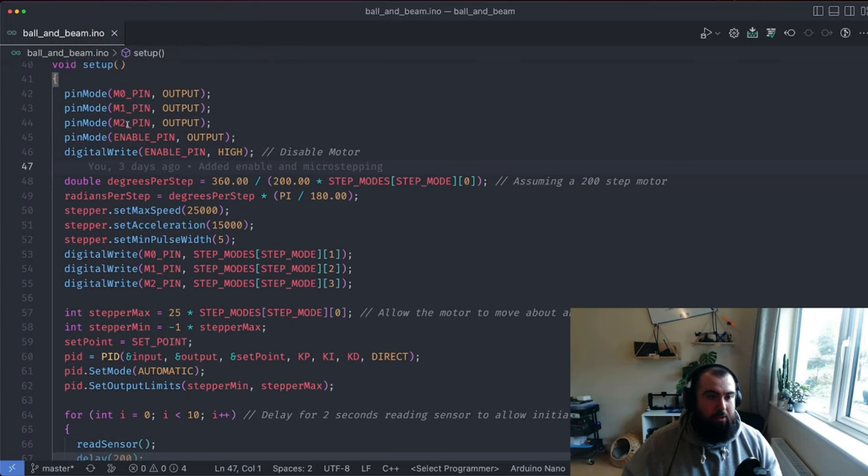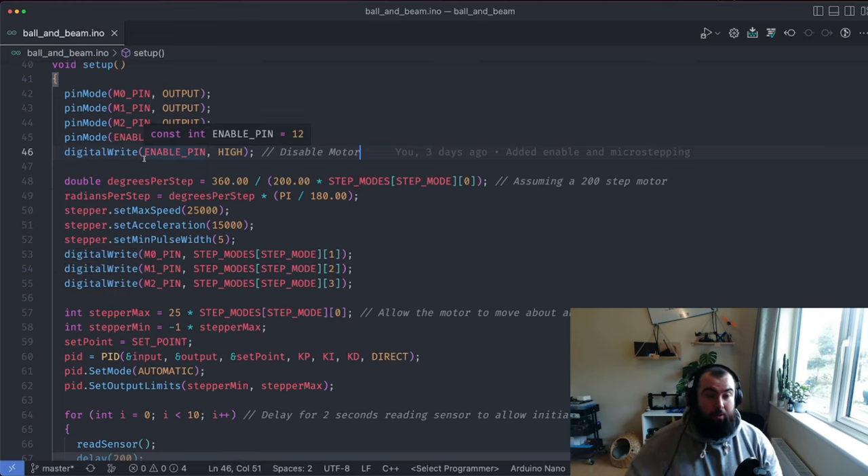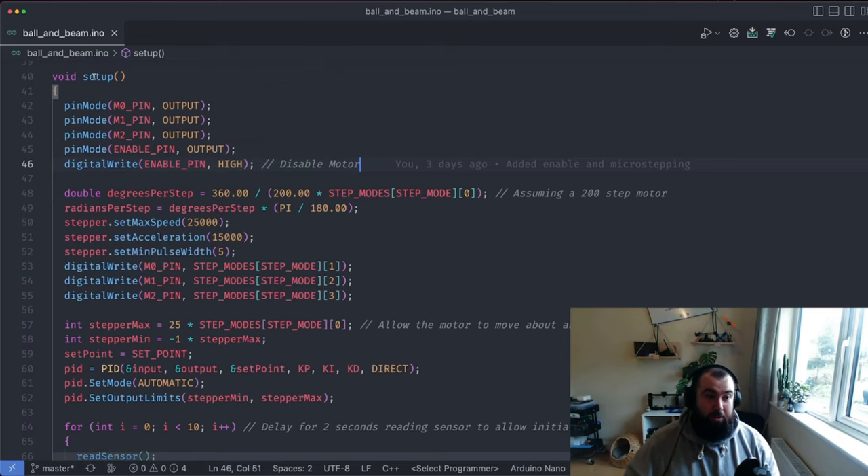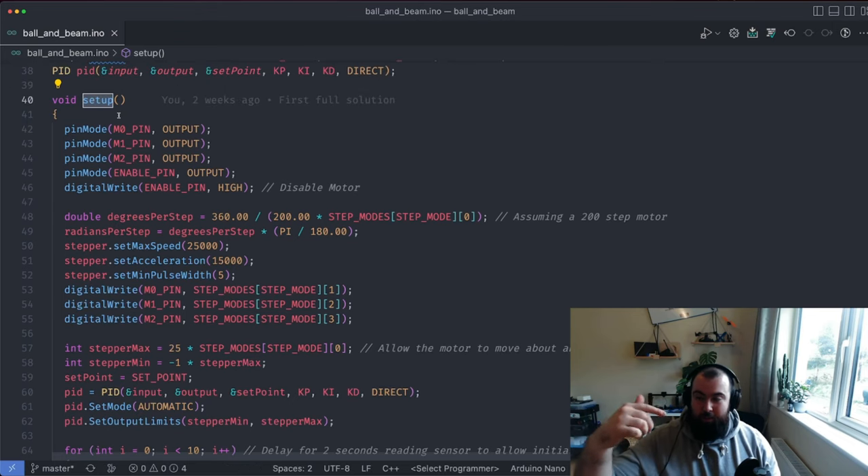In the setup function, the enable pin is set high, which effectively disables the motor. The setup function is the first thing called when the Arduino initializes your program — it sets up the outputs and then sets the enable pin high, disabling the motor. That gives you a little bit of time to adjust the position by hand if you need to, so the motor coils won't be energized at all.